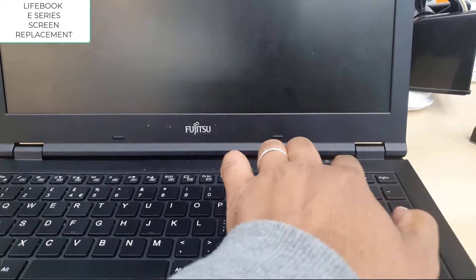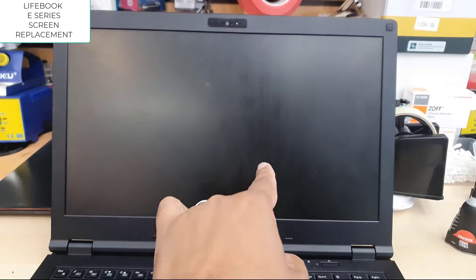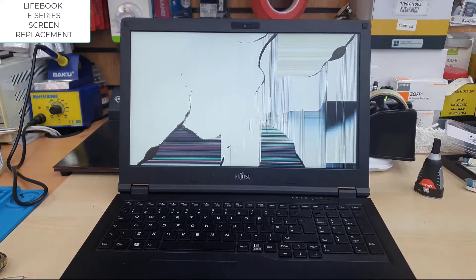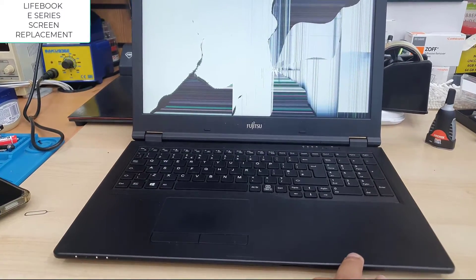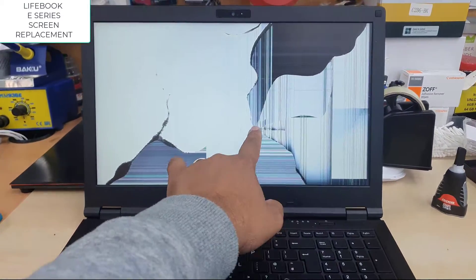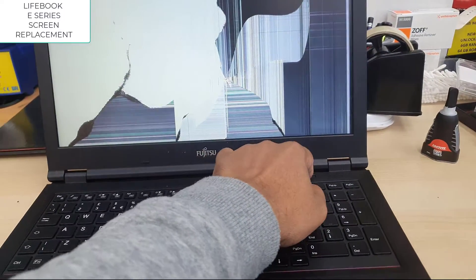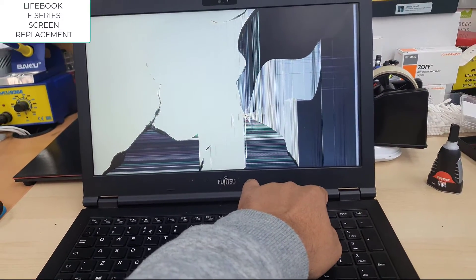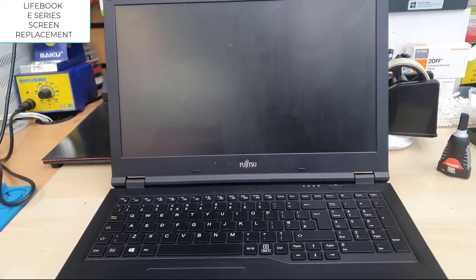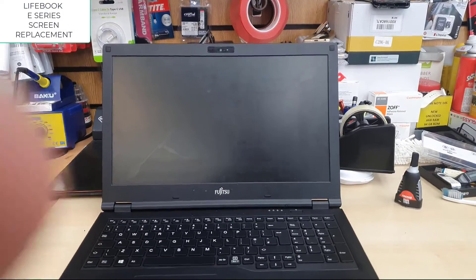This is the Fujitsu Lightbook E-series, model E458. The screen is shattered, and almost all E-series models follow a similar procedure to replace the LCD screen. It's always simple and easy to get a replacement for Fujitsu models, especially the screen.